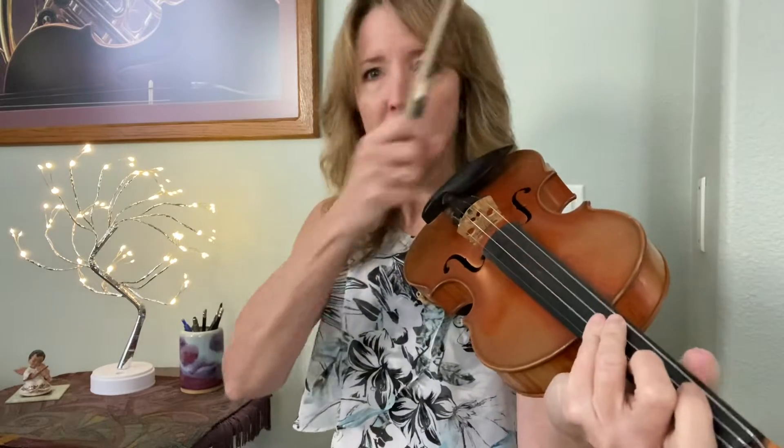Third finger. One, two, three, four. Second finger. One, two, three, four. Then we wait — there's a little interlude, and then we get to play the melody.